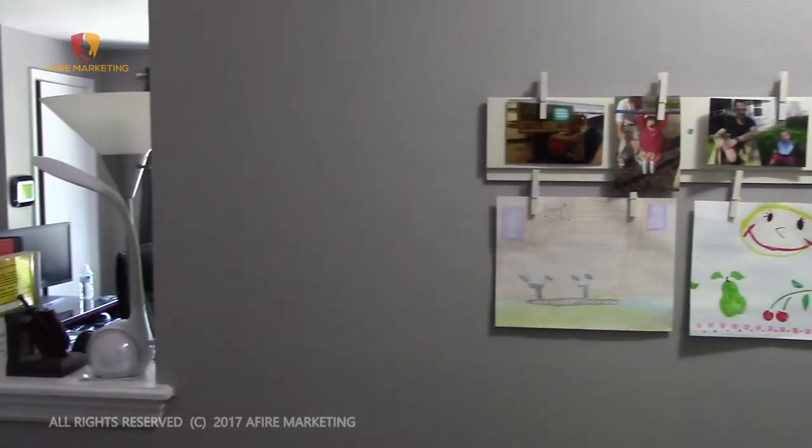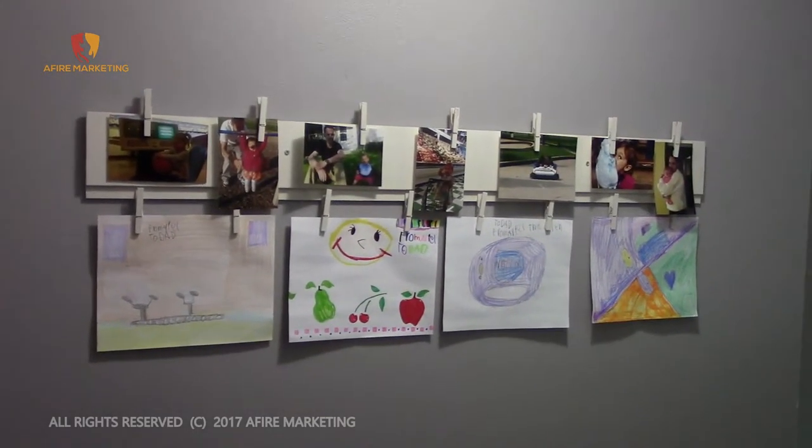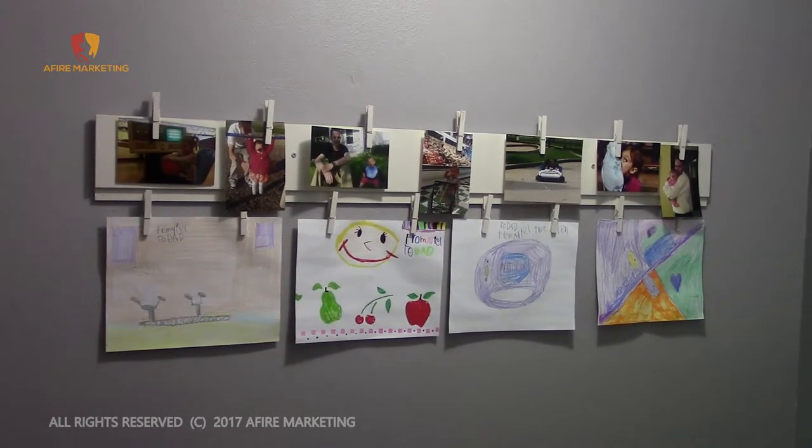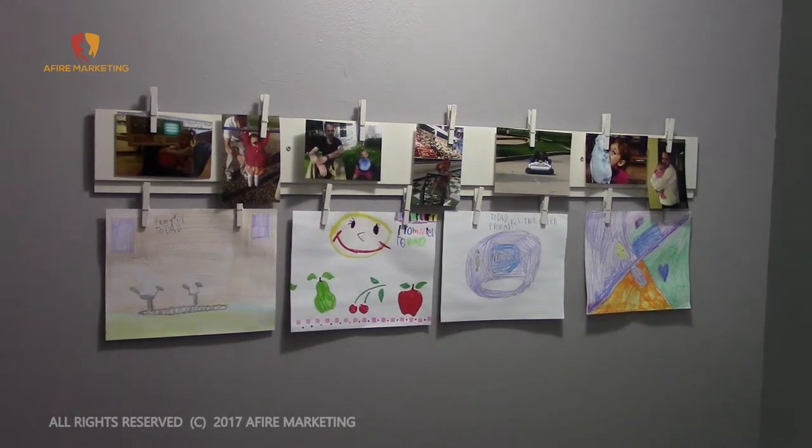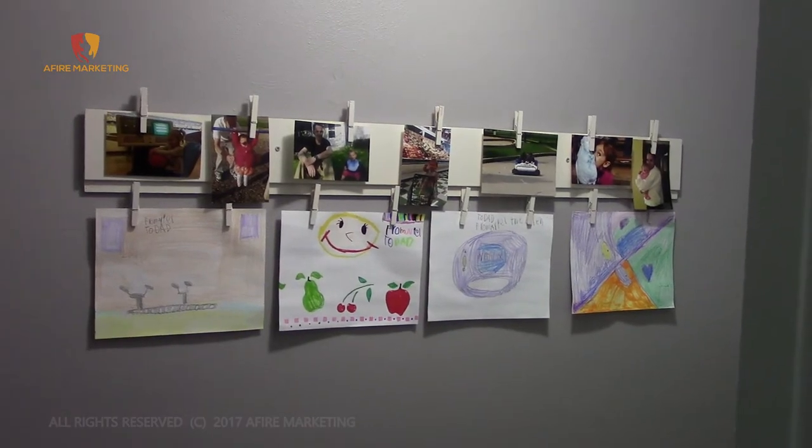You can obviously paint it any color you'd like — it's something that is very customizable and you can really make it any way you'd like. Hopefully this helps somebody out and gives you a good idea on how to display your child's artwork. If you have any questions, feel free to let us know. Otherwise, we appreciate you watching — until next time, take it easy.